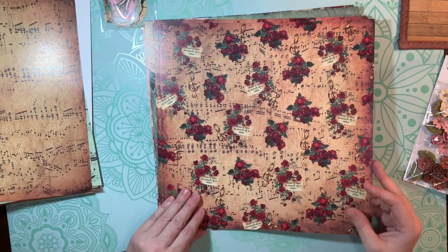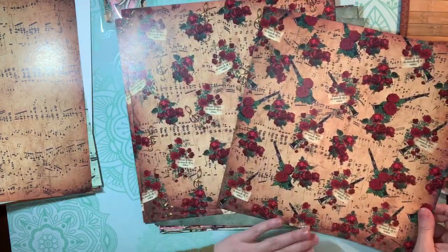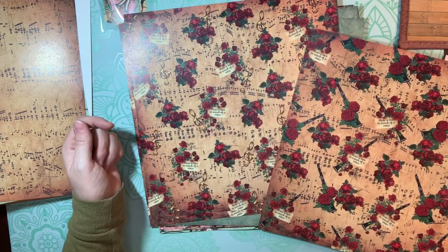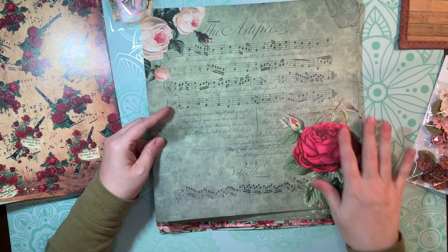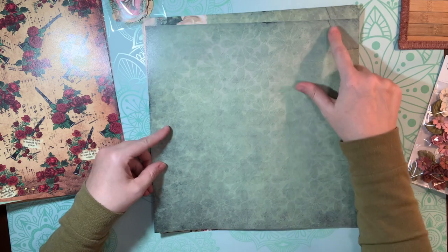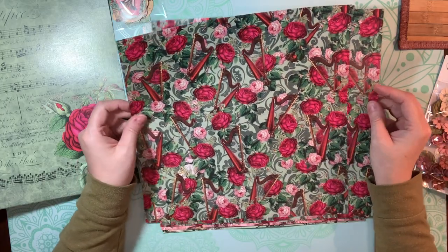This one says 'Music is love in search of a voice' — that's wonderful. All the other patterns come three pages each. There's the B side with the treble clef and the A side with the clarinets — honestly, how do you determine which is A or B? They're just both gorgeous in their own right. And then this art page with these vibrant roses — look at these colors. The backside here is this beautiful green that looks almost aged around the edges. All these papers have so much depth to them — it's not a flat color of anything.